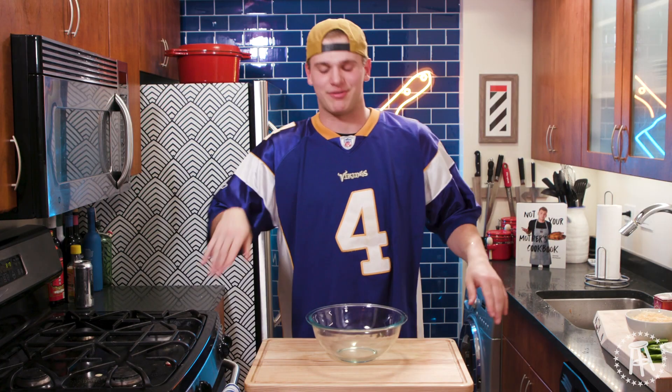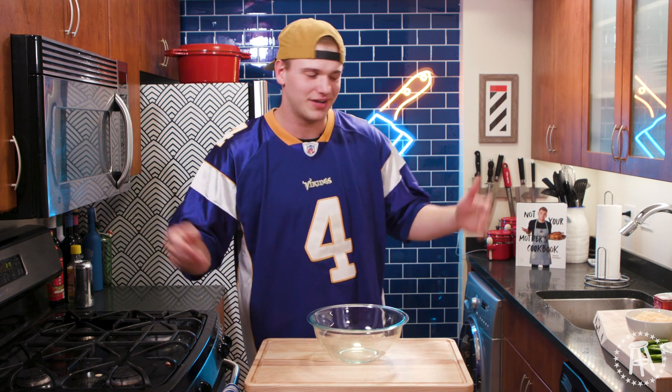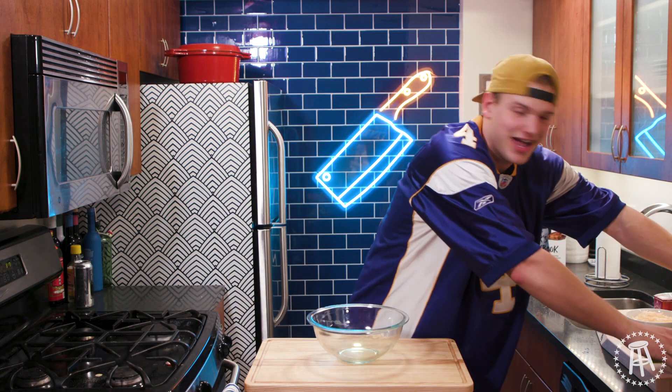Alright guys, corn dip. To be honest, this is one of those recipes that you'd rather just eat and not see how it's made. But I gotta show you how to do it — otherwise, how are you gonna make it?